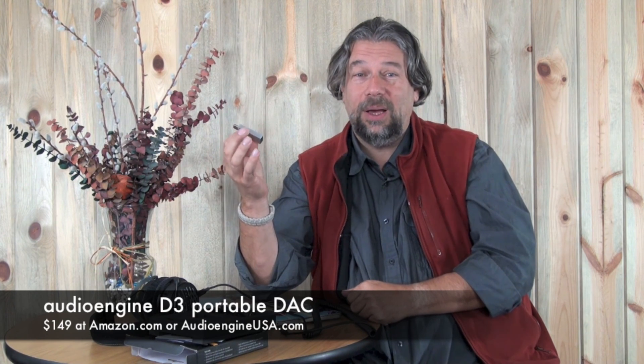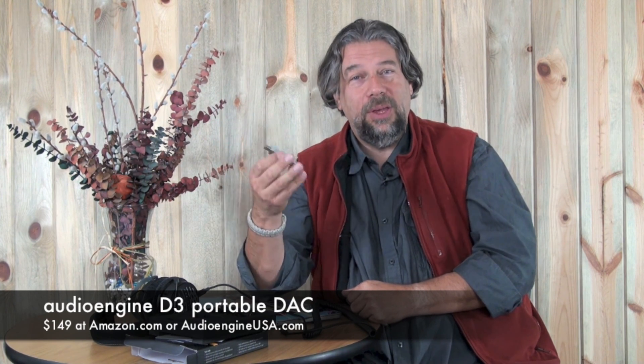The nice thing is it's also just $149. You can go to amazon.com or you can learn more at the Audioengine website. Now hold on because I'm not quite done — you see down there that little red square? That's the subscribe button. I'm asking you to subscribe to my YouTube channel because that would be great and then you'll catch all my other reviews.